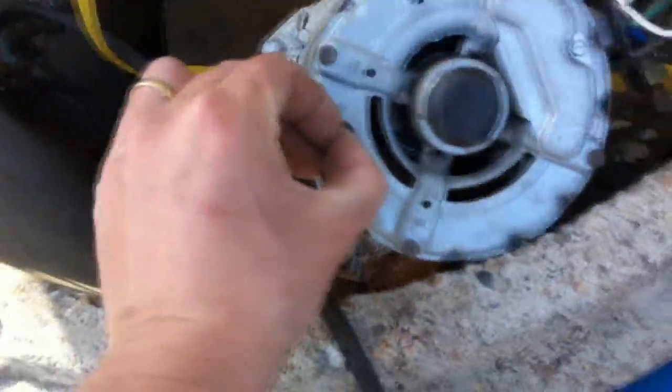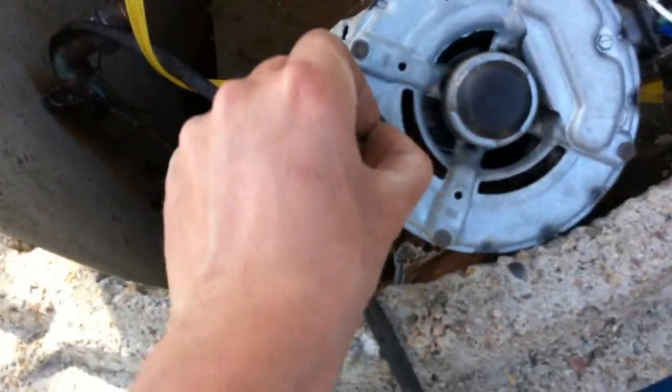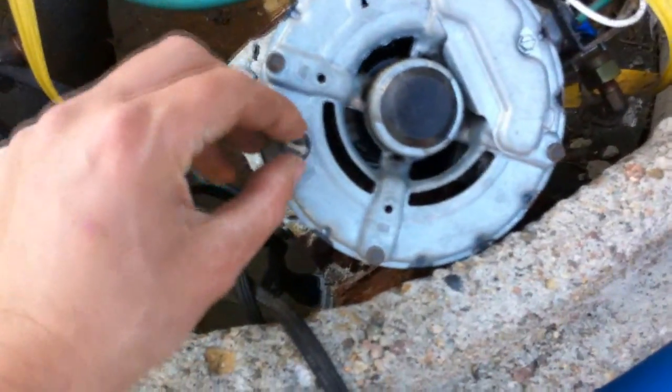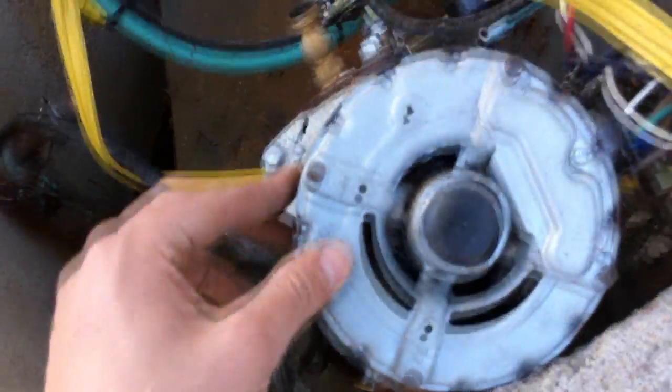Been dreading this for weeks. Just pulled it up here — it's as simple as this little tab here. Pick it up, switch it over, push it down. But that's 110, I want it on 240. But it looks like we've got more problems. Looks like it did freeze over the winter, and she's done for.